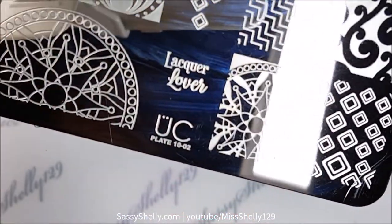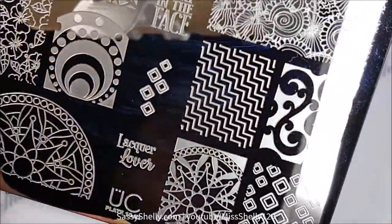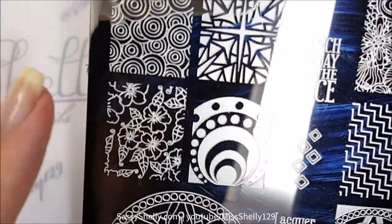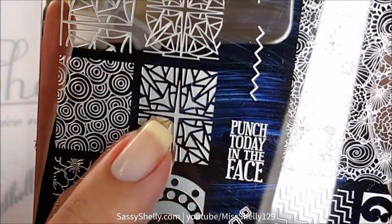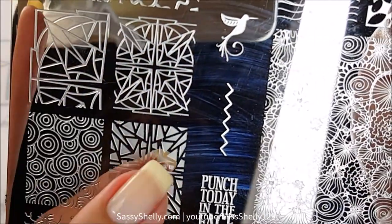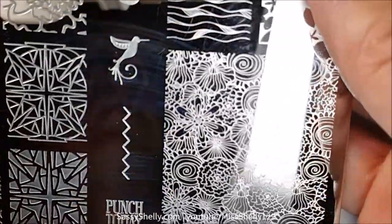To create this I use Uber Chic Beauties plate 1002. I love so many of the designs on here — so many of them. It's like stained glass, super cool, and it actually matches the one I'm going to use. I like how there's the reverse image of it.